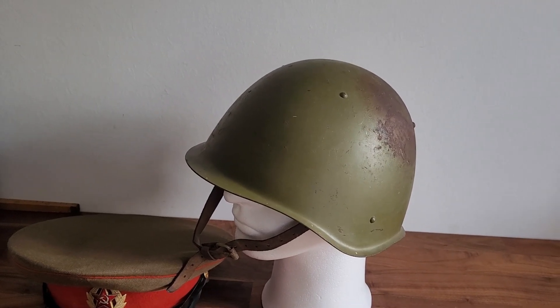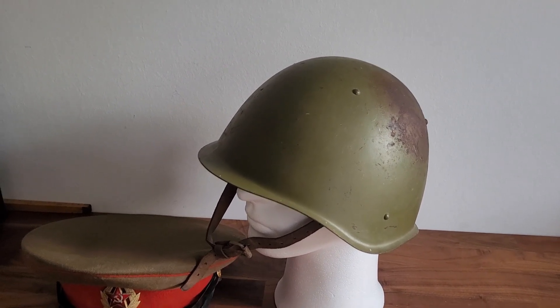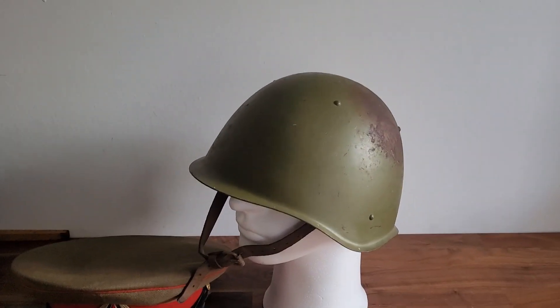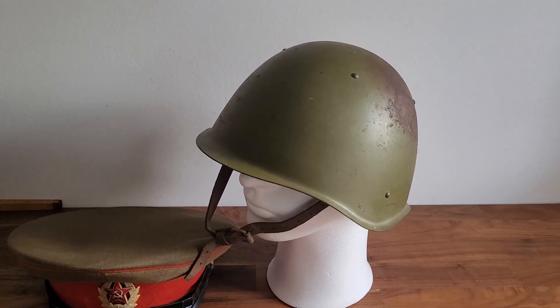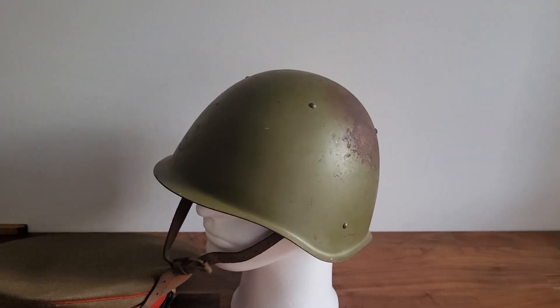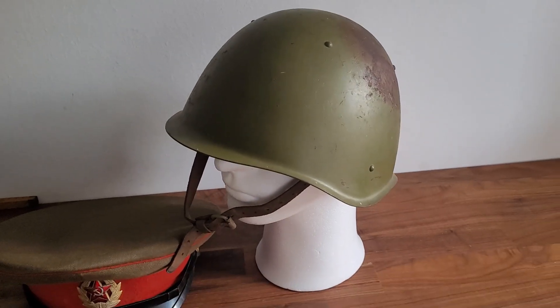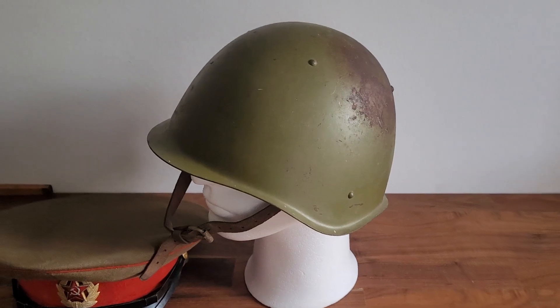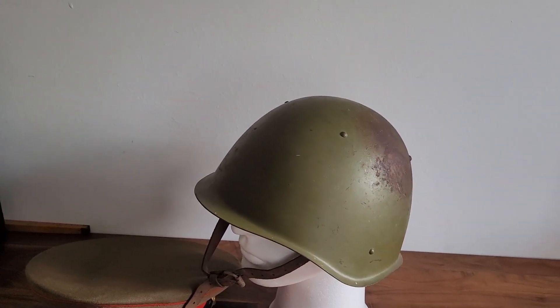I won the bidding and got it home, and like other things that I buy, I start to investigate — is it correct? And the lesson that I have learned the hard way — I can't say I didn't know it — but let's rewind a bit.